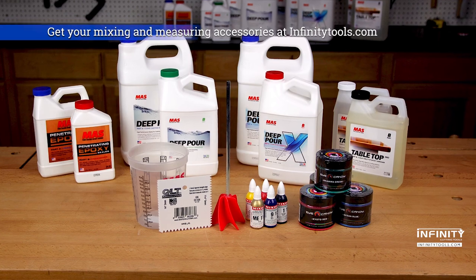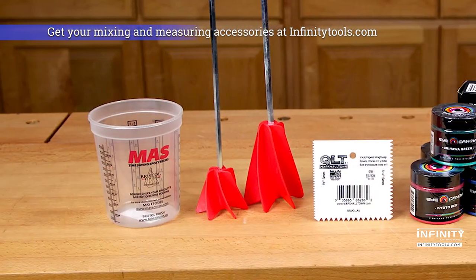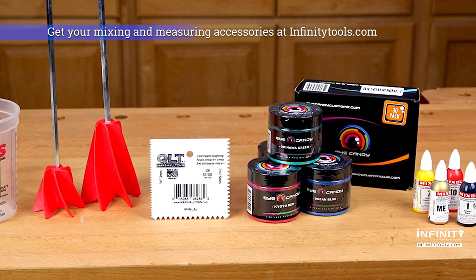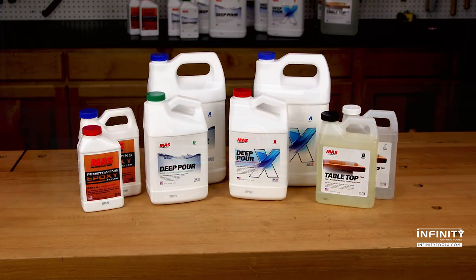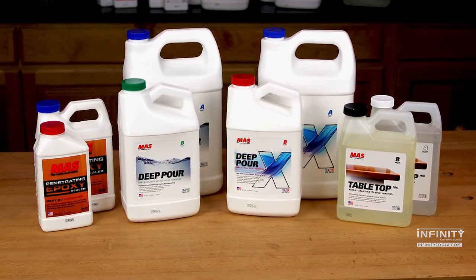Now that you know how to choose the right epoxy, don't forget to grab your accessories. Infinity offers a complete line of mixing cups, helix mixers, spreading trowels, Eye Candy pigments, and Mix-All tints all in one place so you can spend less time shopping and more time woodworking.